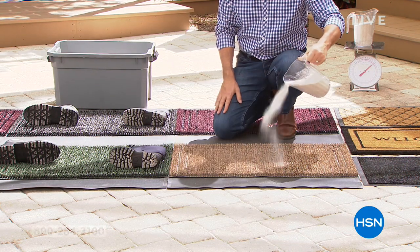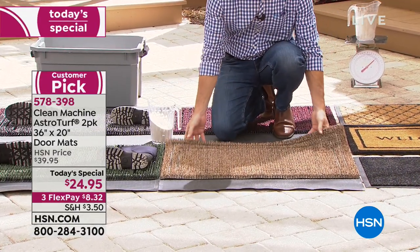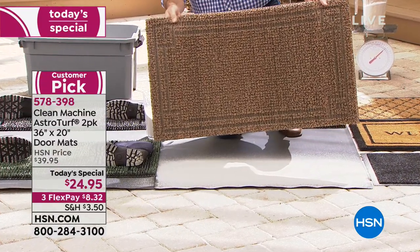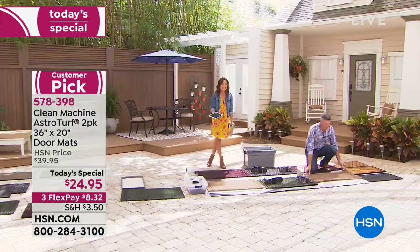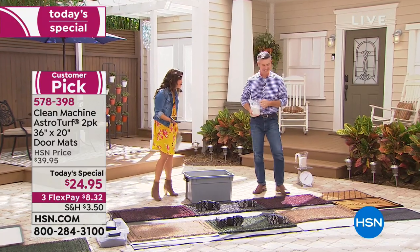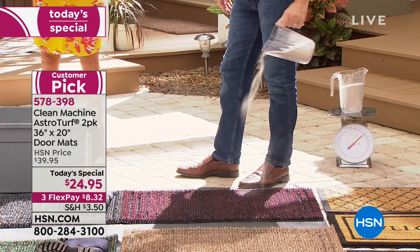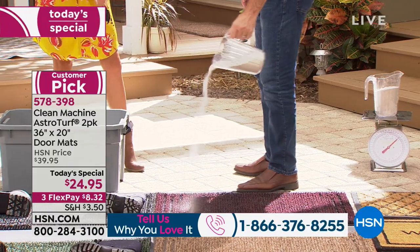Instead of you sweeping and mopping what's tracked in on feet, shoes, and paws, this mat is going to do all the work for you. It holds up to five pounds of sand, dirt, and debris. You're getting a two-pack today — not only our best value of the day but the best value we've ever done — two mats for $24. Pete Kilcullen is here. This mat is unlike anything you've seen — like little fingers that get into your shoes and paws and pull all the crud away and hold on to it deep down into the mat.